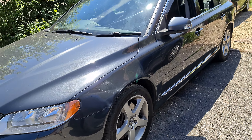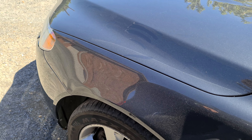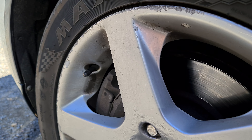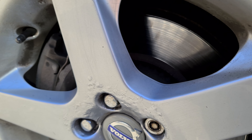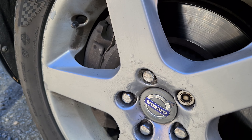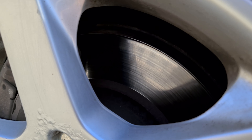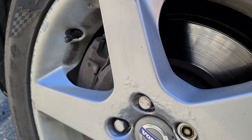They've got vented discs on the front but solid discs on the back. I don't really want to go for slotted or drilled discs or anything like that — I personally quite like the vented discs. I like the fact that it's got a big brake setup, because this is quite a rare option on Volvos in general. So it's something I'm going to look into.